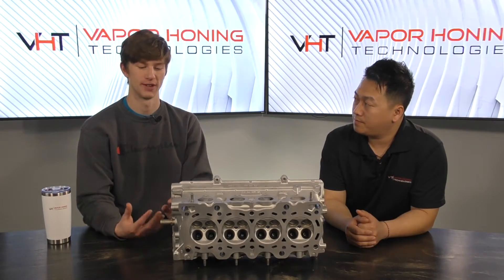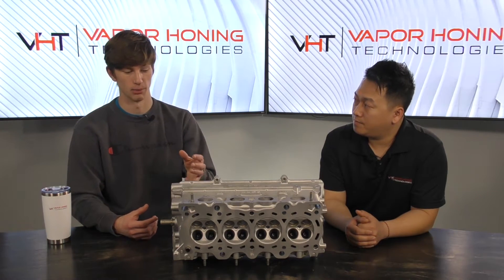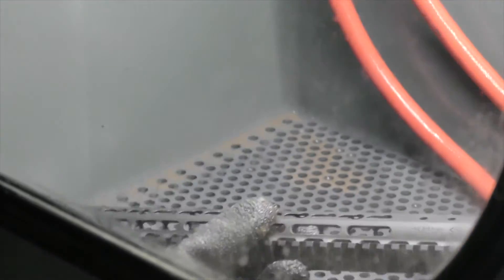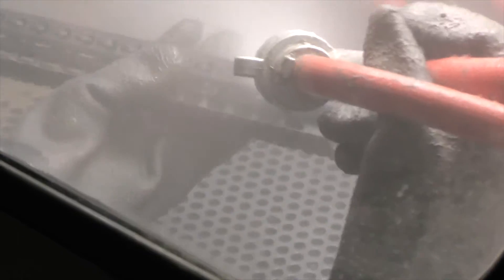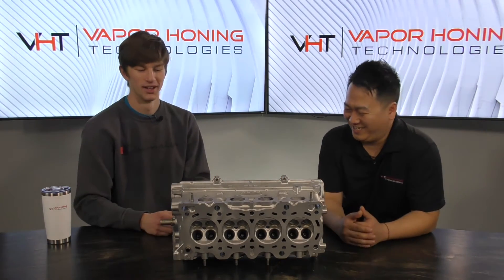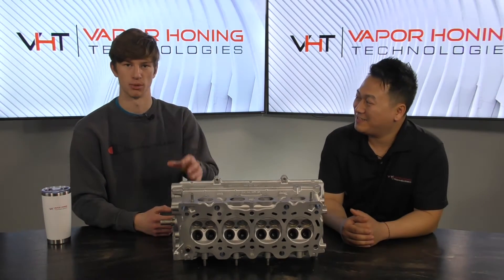Just to reiterate: with vapor blasting you're allowing your abrasive to use its characteristics. For example, if you wanted to roughen a part up you'd use aluminum oxide, which is a sharp, angular abrasive. It comes out of the blast gun and etches the surface without slamming into it like sandblasting would. So if you wanted to apply any type of coating afterward — say cerakote, which we have a lot of experience with — vapor honing is an excellent prepping tool because it won't damage your parts like sandblasting would.